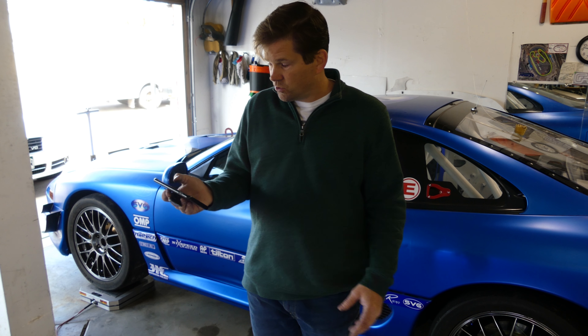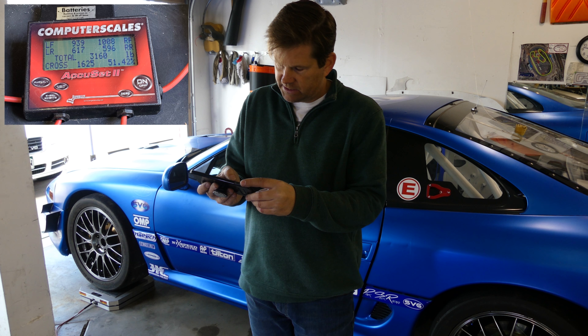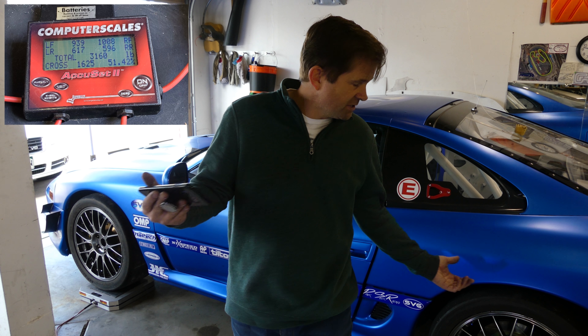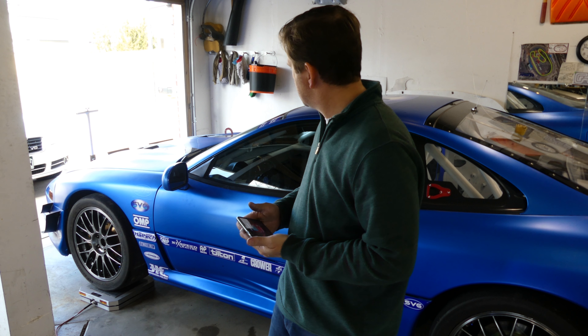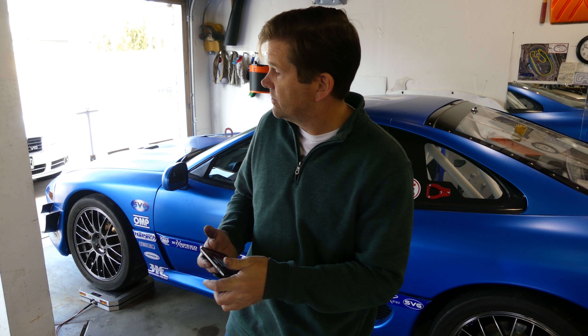Needless to say, we've got a few things we can look at as huge benefits here. About 3,160 pounds is what the car weighs without me in it — I think that's pretty good, considering the car is all-wheel drive, it's caged, everything's in here, giant brakes, going to 14-inch rotors so they're a little bit heavier. But overall, I'm pleased. I like the way the car is set up right now. I'm going to take it out to the track, see how this thing does, and get back to you on that. Thanks for watching, guys — if you like the channel, you're always welcome to subscribe and hang out. See ya.